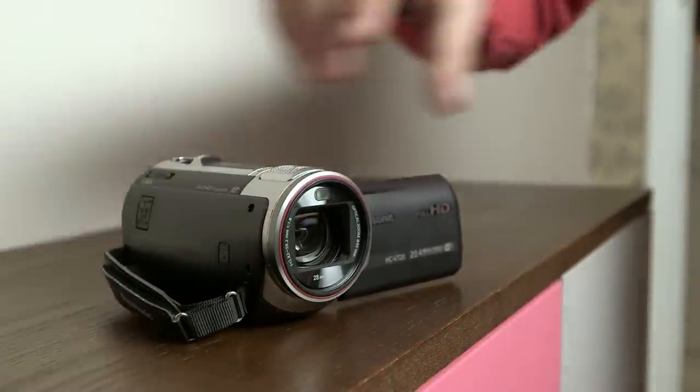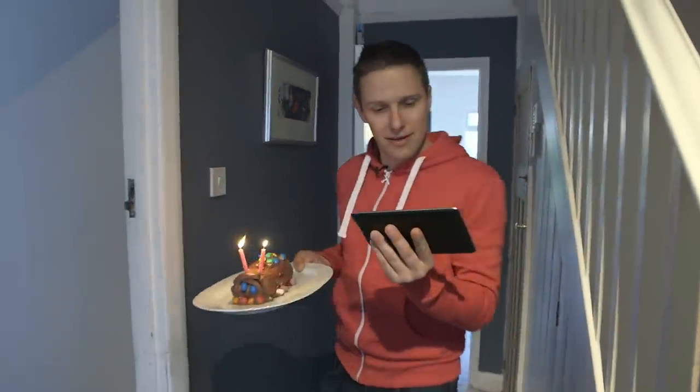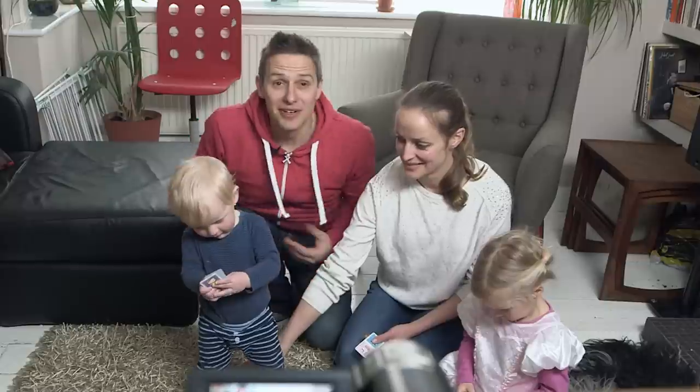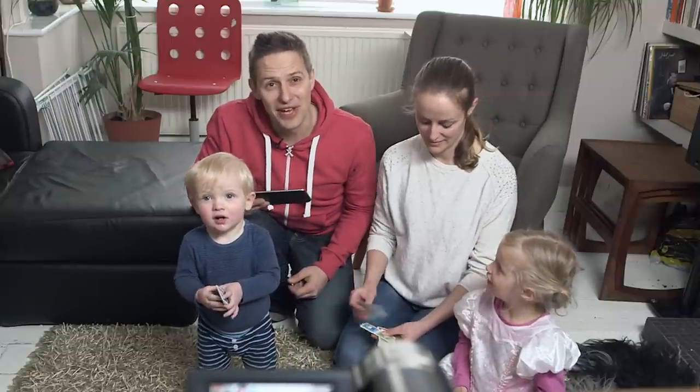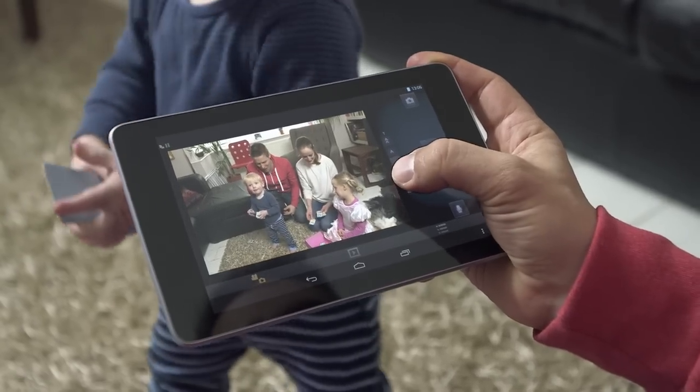Then set your camcorder up where you want it. You can monitor your shot and when you're ready, press record. So now you can star in your own home movies and you'll get a live video feed in your hand. You can even zoom in and out to get the perfect frame.